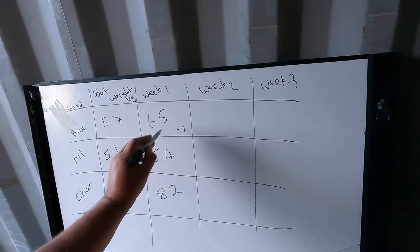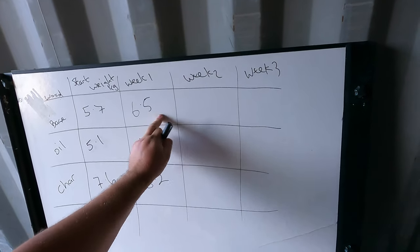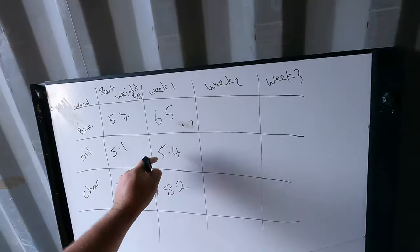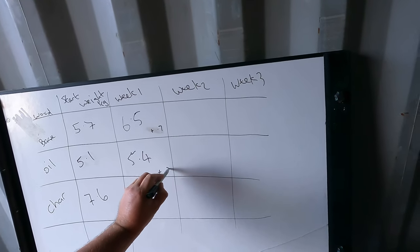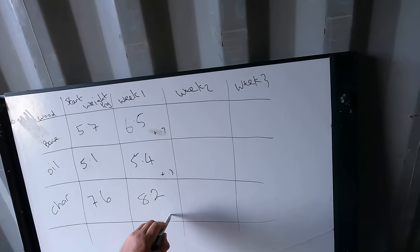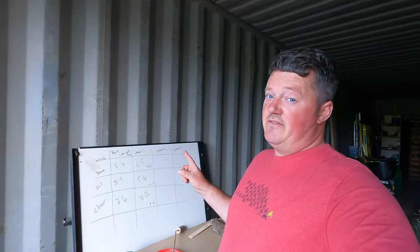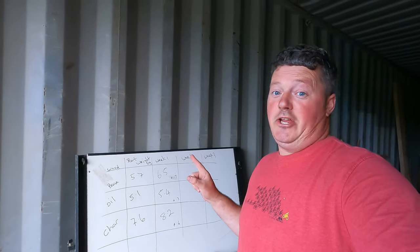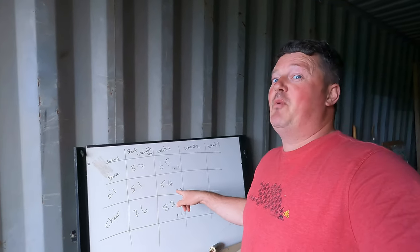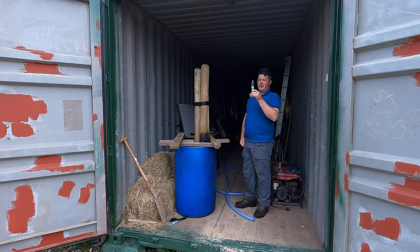The gains after week one: Standard post plus 0.7 kg, Oil post plus 0.3 kg, Char plus 0.6 kg. The oil is having an effect — it jumped straight into the lead with the lowest gain of 0.3 kg. Week 2 measurement time.